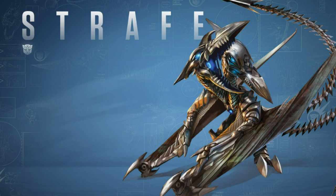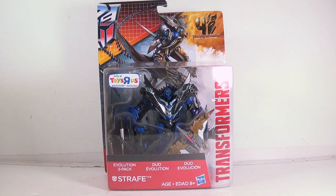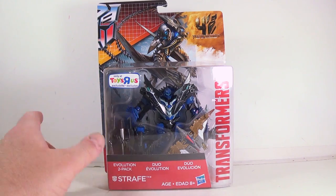Greetings and salutations everyone. I am as always Darth Devious bringing you another video review. Here's basically my second review from Transformers Age of Extinction, and it's the Toys R Us exclusive.